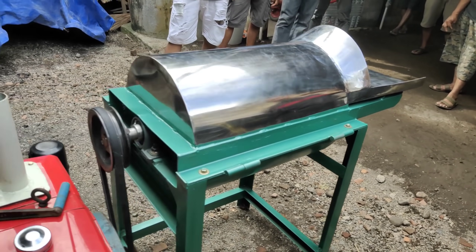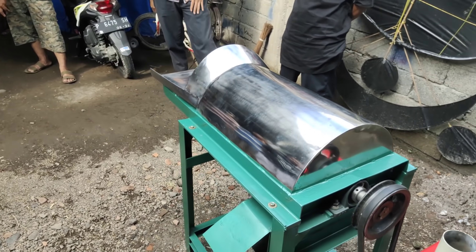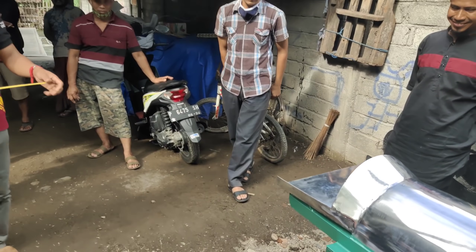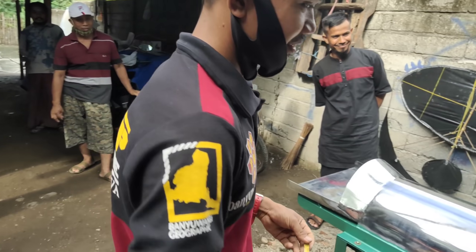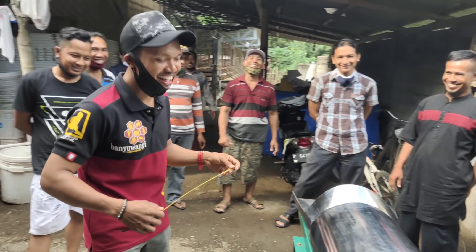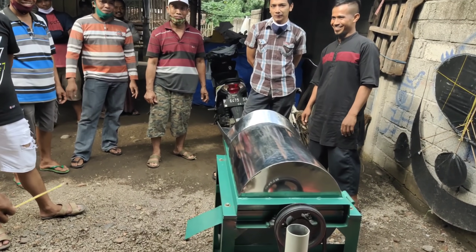Seperti ini kawan. Sebelumnya langsung saja kita ukur dulu ya. Pak minta bantuan untuk pengukuran mesin tersebut. Monggo pak, minta bantuannya. Ini kawan dari tembakur. Monggo, kita lanjut ke pengukuran.